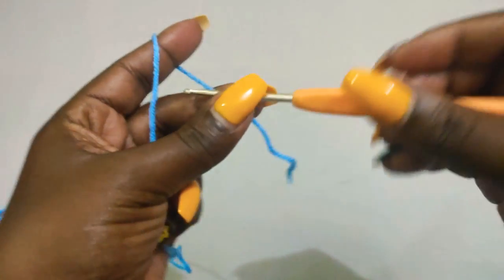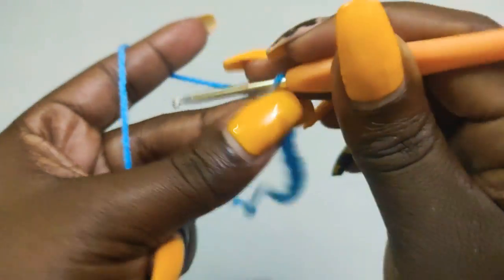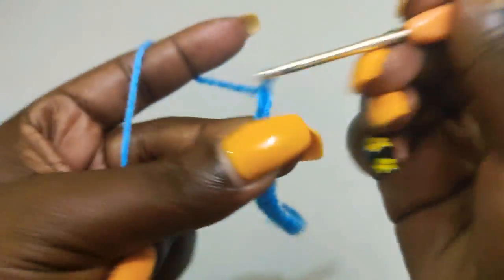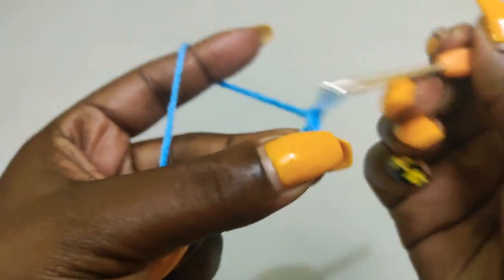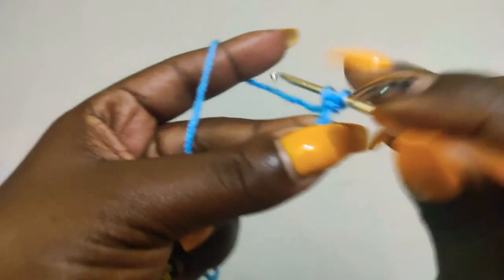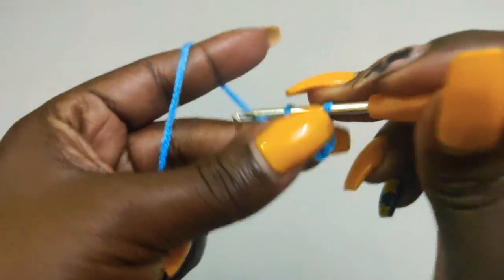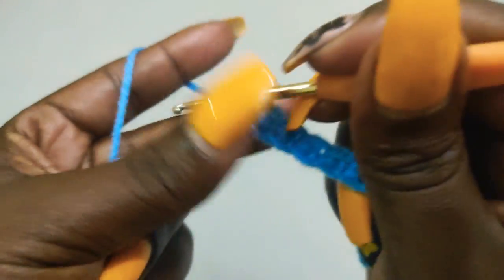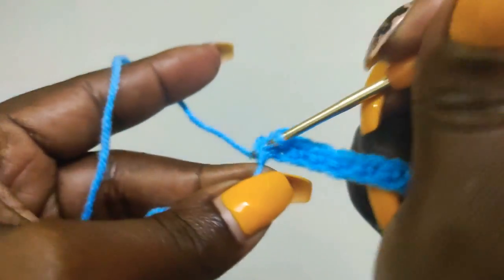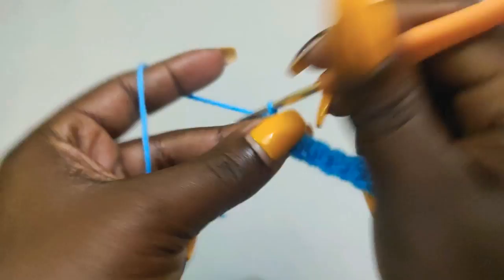Then chain 15. We are making the waistband, starting with a chain of 15 plus one, so add one more chain to make it 16. Then go into the 15th chain with a single crochet — this will mark the first row of the waistband. We are making a total of 120 rows with single crochets. Put one single crochet into each stitch for a total of 15 stitches. That's the end of the first row. Next, chain one and turn to begin row two.